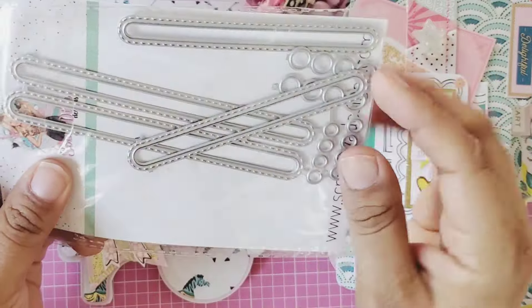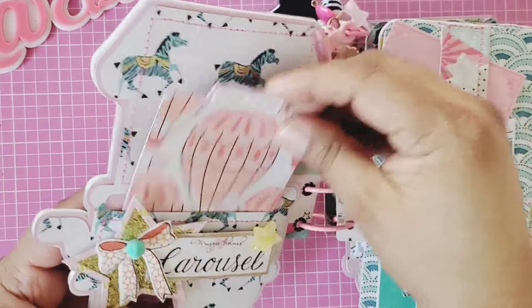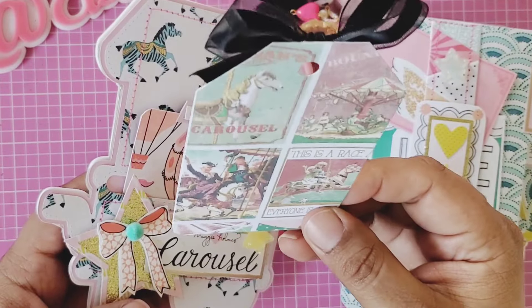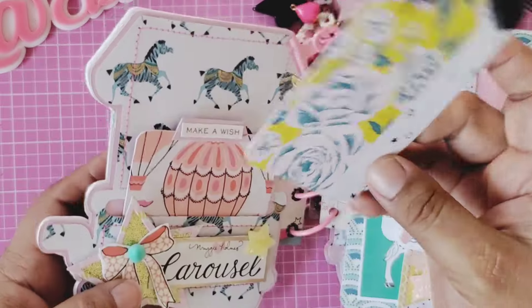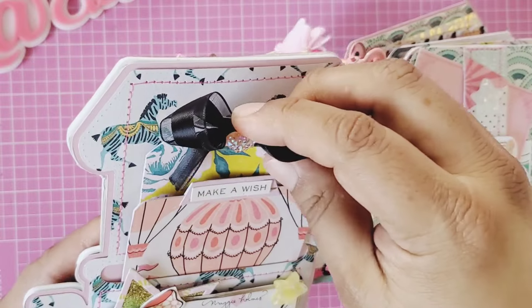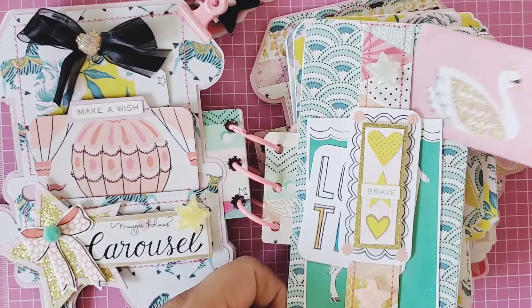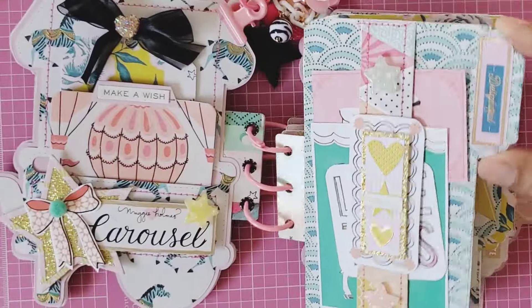I used the slider die here to create this opening so I could tuck in or make a pocket for these tags. The person can journal, add a picture, further embellish, or add stickers. I used a digital paper from my stash that also says 'Carousel.' I made a tag, stitched it, added a little sentiment, a star, and a little pom-pom, then made a band with some cut-aparts — so cute!